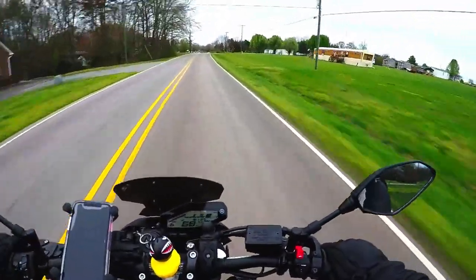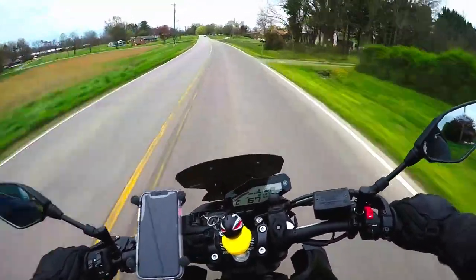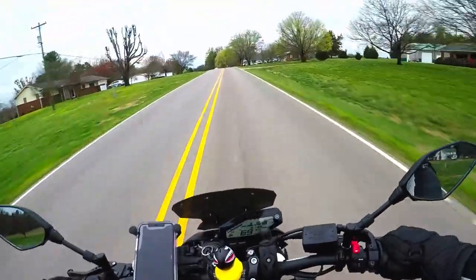I think I covered everything I wanted to cover on this helmet. If I missed anything or you have questions, let me know down in the comments. If you like this video, give me a thumbs up, definitely subscribe to the channel, and I'll see you guys in the next one.